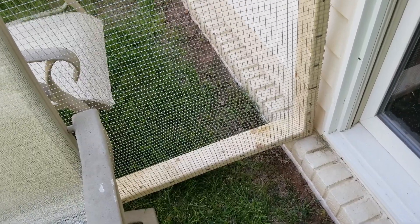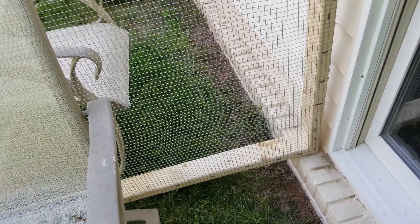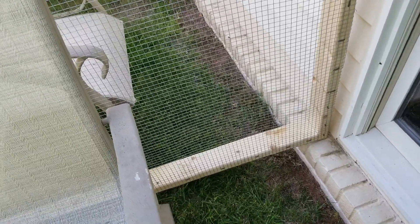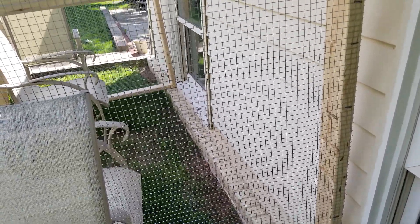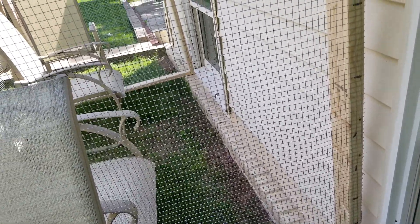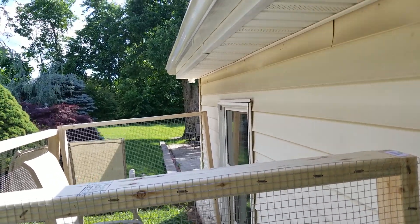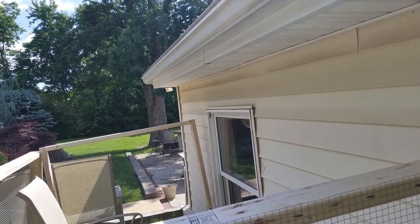By putting it right on the bricks, that keeps it off the ground. I still have to do something for the ground — like add rocks or two-by-fours or something. To avoid attaching it to the house, I could put a two-by-four just resting on those bricks, screwed and tied together.